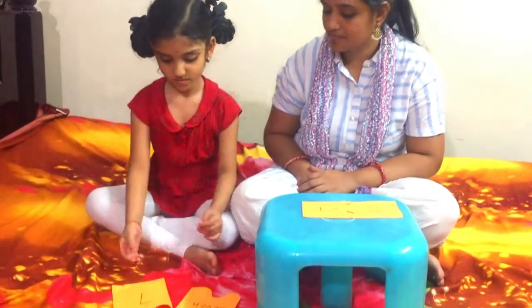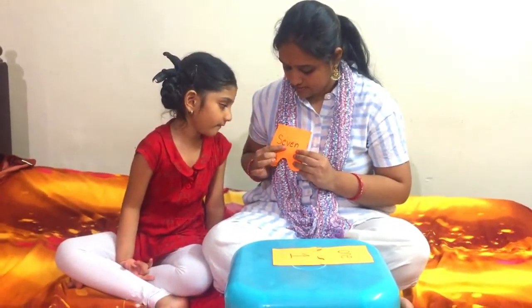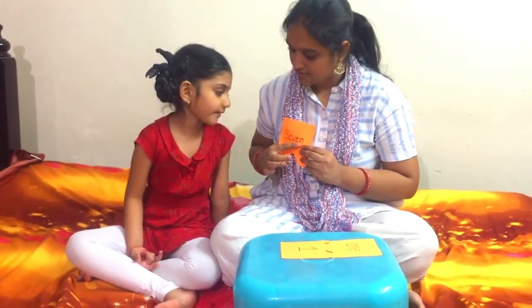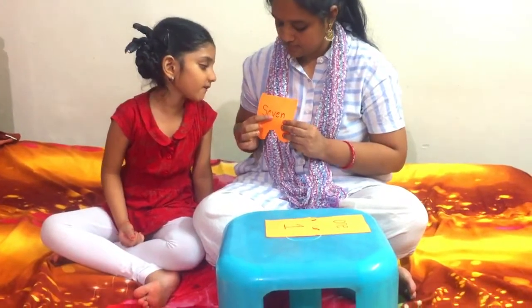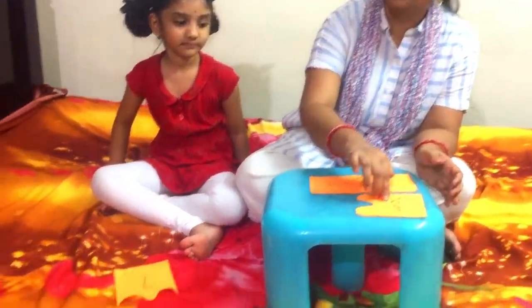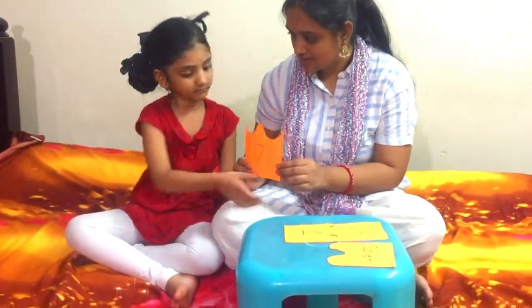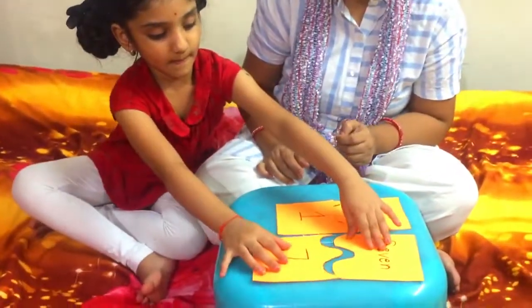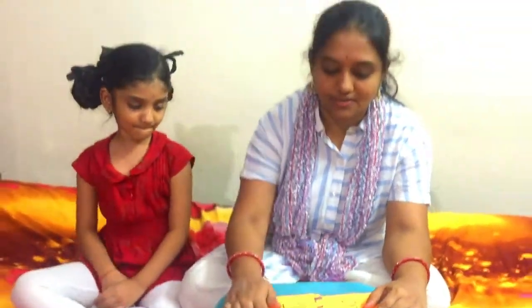Now take another number name. Read this — O-N-E, 1. Very good.